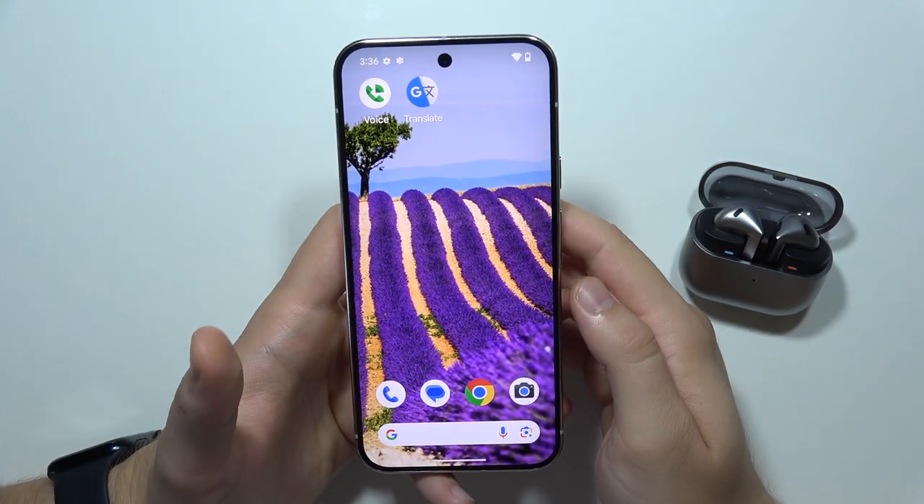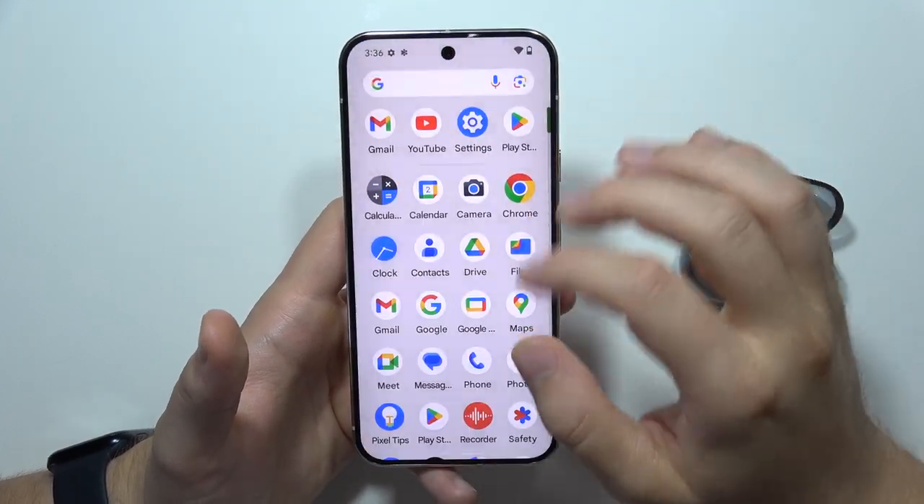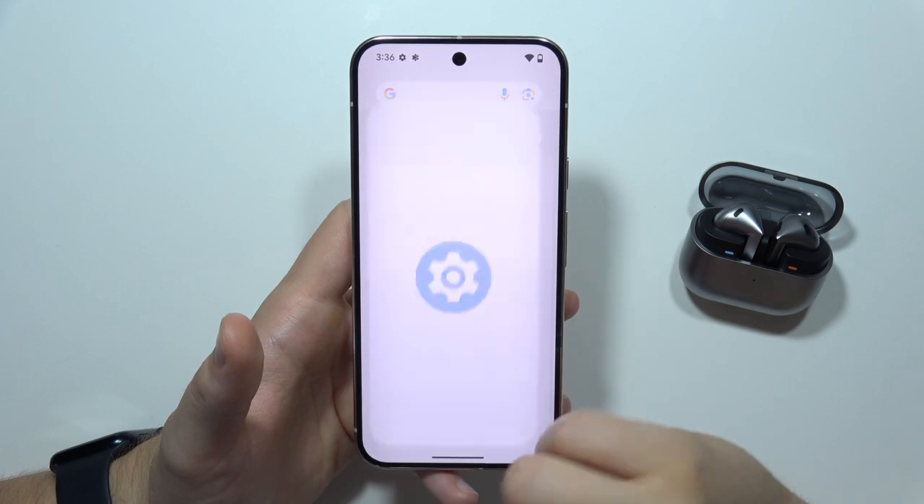To turn on or turn off NFC on the Google Pixel 9, first of all, you will have to open Settings.